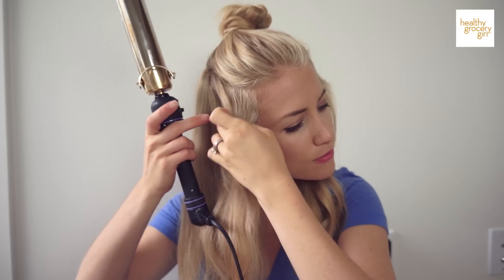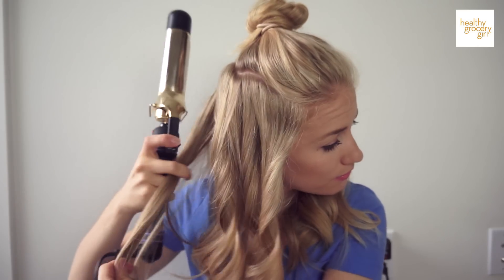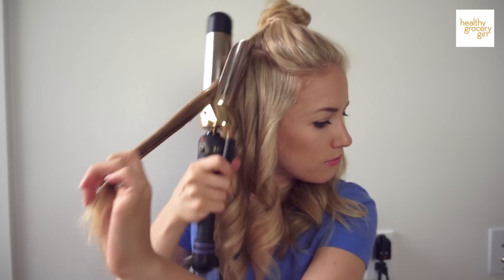I'll keep following this method all the way around, curling away from the face. Then I'll give this layer a spritz of hairspray to just help everything set.